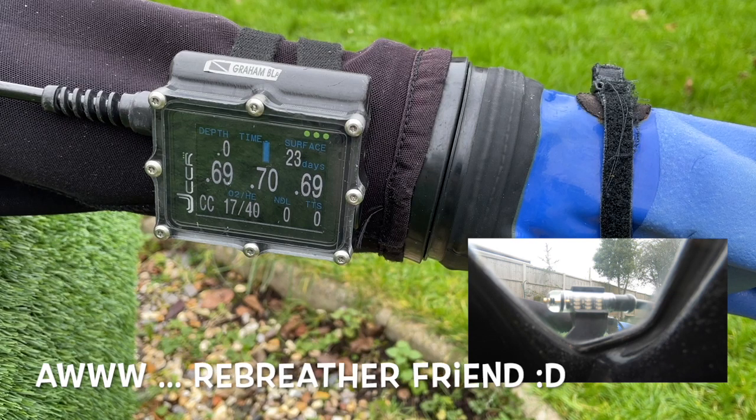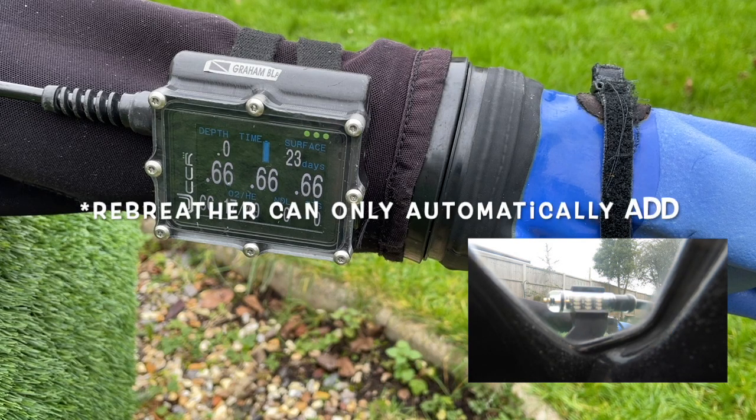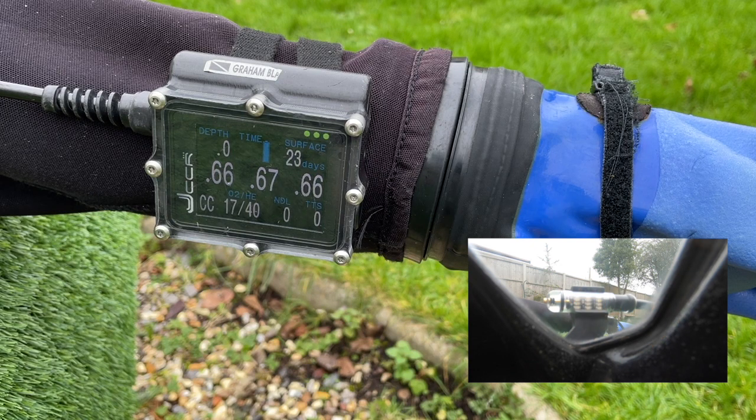So your rebreather is your friend. It won't try to kill you if you understand what it's trying to do. It only adds oxygen to raise low PO2, and it can only add oxygen at the solenoid. The ADV and the manual add are at different points. In order to truly master your rebreather you need to understand all these things. Managing loop volume is like wrestling an eel — the harder you struggle against it, the harder it fights you. So keep your breathing easy and relaxed. Make adjustments in small increments and give them time to take effect, and see what effect they've had on the loop PO2. In this way you can be truly awesome.